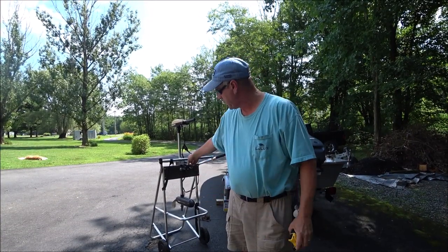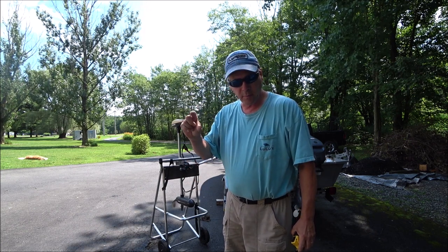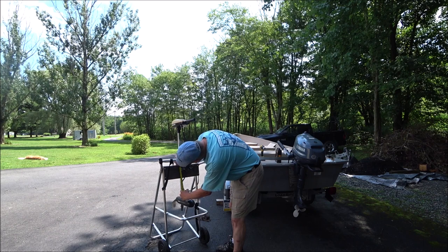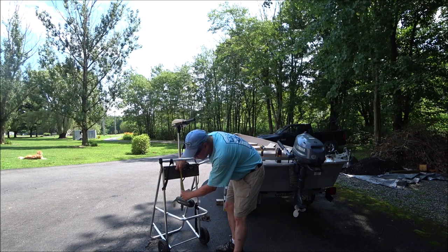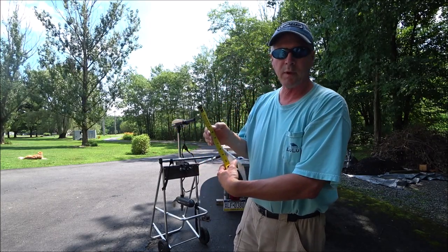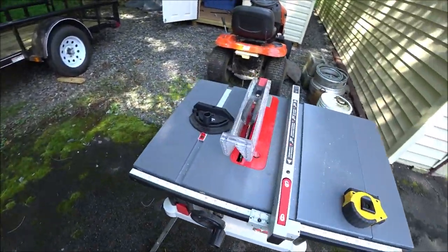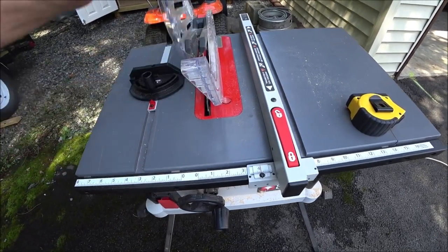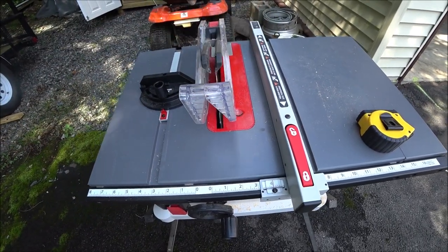First thing we want to do is measure how much distance we need underneath that lip so we know how far to cut our board. From the top of the transom mount to the bottom of the lip is three inches, so I'm going to make this four inches to give me plenty of space. We know our cut is going to be four inches. I set my saw at four inches, and with the circular blade I can run them through and make a perfect four-inch cut every time.